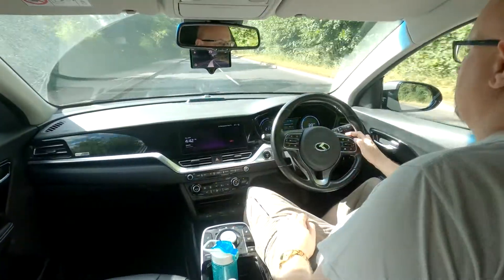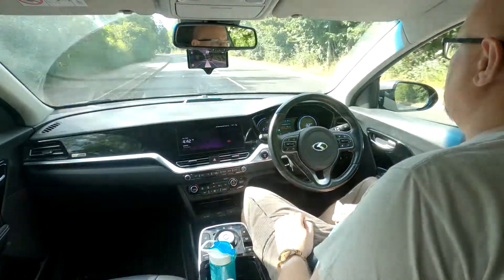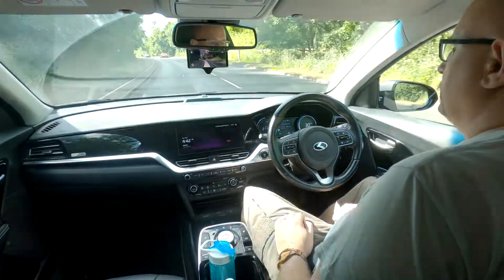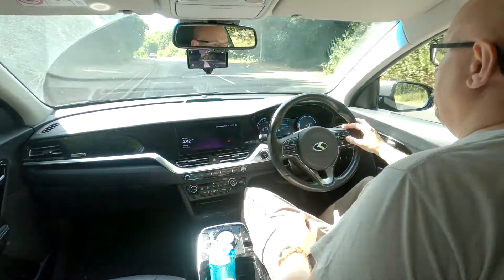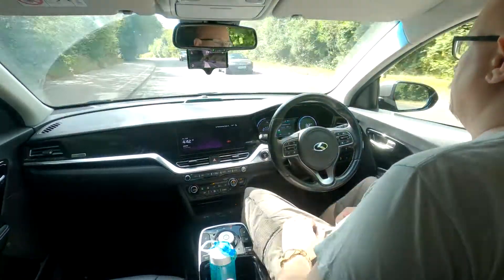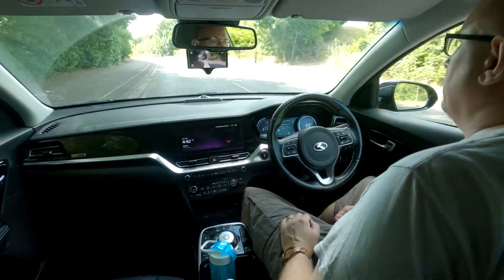It's in a 30 mile an hour zone now so I'll knock that down. Since there are no cars in front to limit my speed, I'll let the Kia run at 30 miles an hour. If I wanted to match the GPS speed I can just knock it up about three miles an hour on the Kia and you should find it speeds up a little bit — on there to 30, spot on.